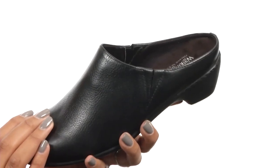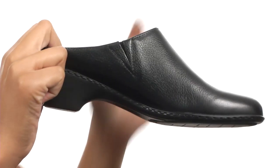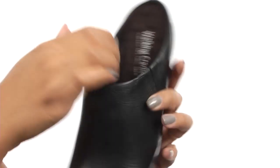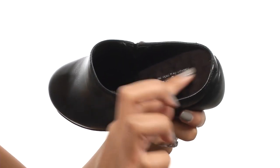This shoe is made with a really soft and stylish upper that comes with dual gore panels on the side for a stretchy fit. On the inside, the lining is really soft and you get a cushioned footbed.